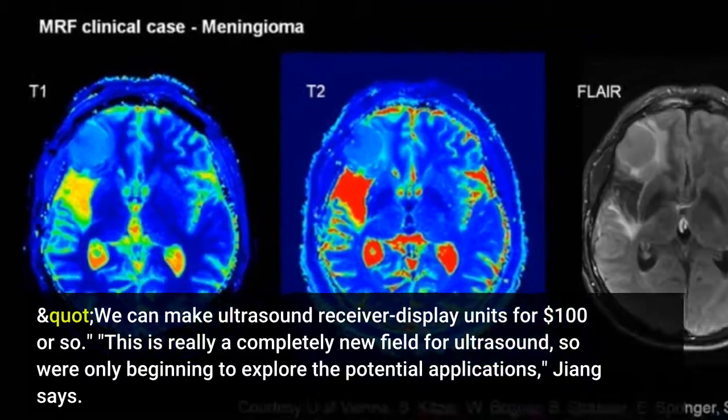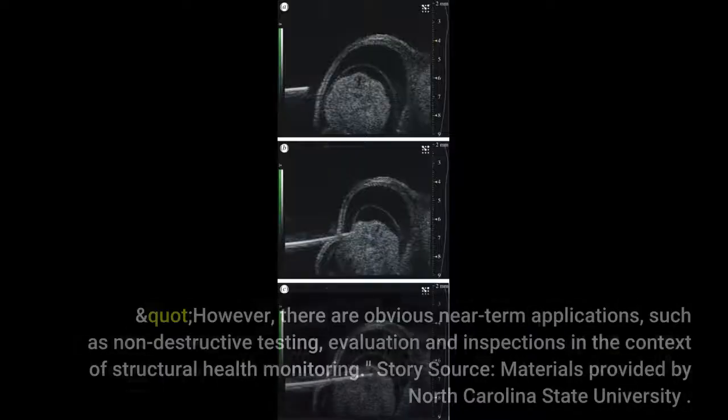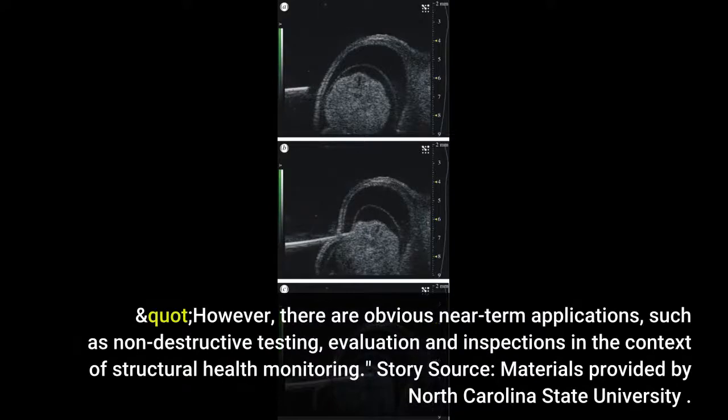This is really a completely new field for ultrasound, so we're only beginning to explore the potential applications, Jiang says. However, there are obvious near-term applications, such as non-destructive testing, evaluation and inspections in the context of structural health monitoring.